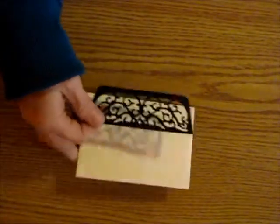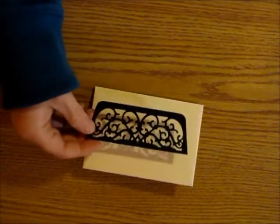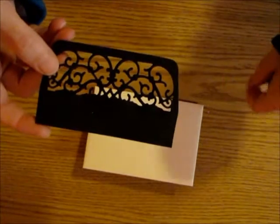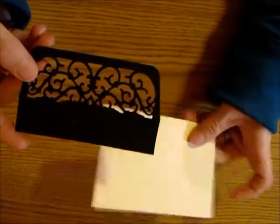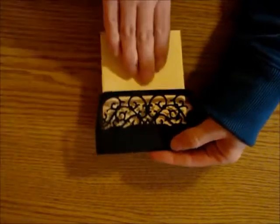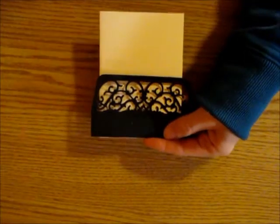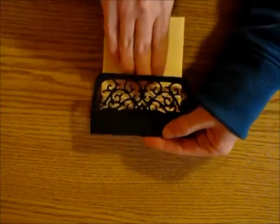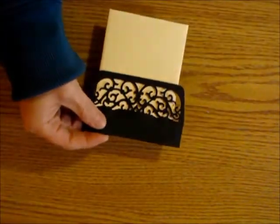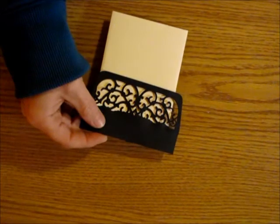Another option: I cut one out and left it a little bit longer at the bottom because I like to do junk journals and tuck spots. If I had a page I could just attach this at the bottom and use it as a tuck spot, or even in a flip book — I can include things like a sticker sheet behind it. There are lots of different uses for that die.